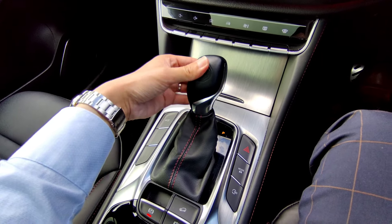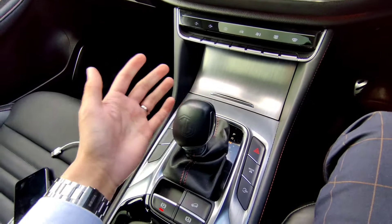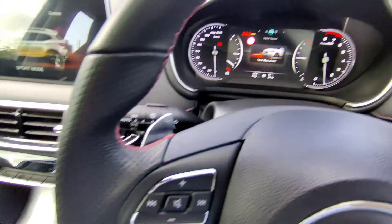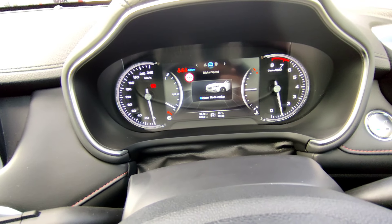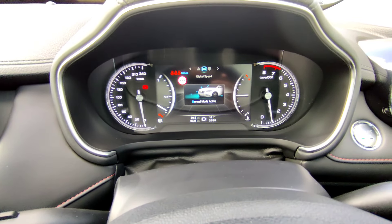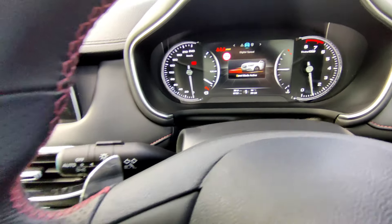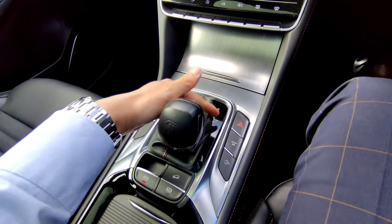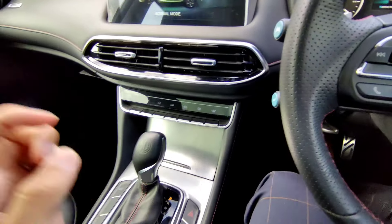The gear selector - use your finger to pull the lever. Put it on reverse and the camera automatically comes on. Put on neutral, then drive. When on drive you can switch to the right to go into S mode. On S mode you can go up and down to change gears, or use the paddle shifters for plus or minus. Switch back to drive from S mode with the lever.